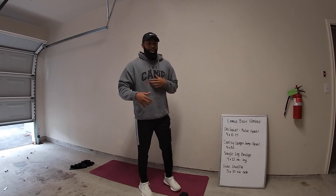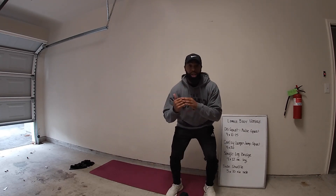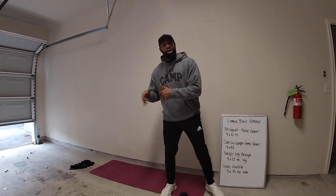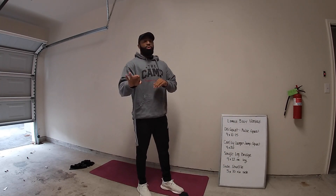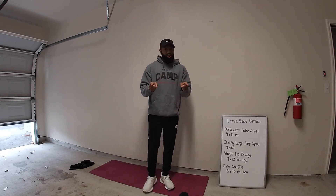We'll finish out with the side shuffle for a little bit of cardio. Get nice and low with it and then take yourself ten steps in one direction and then ten steps going back as well. We've got three rounds of that to finish it out, and then that's a wrap and I'll see you guys on Wednesday.